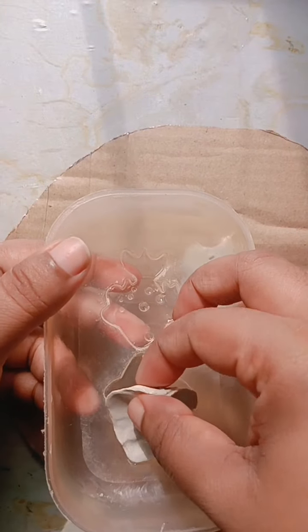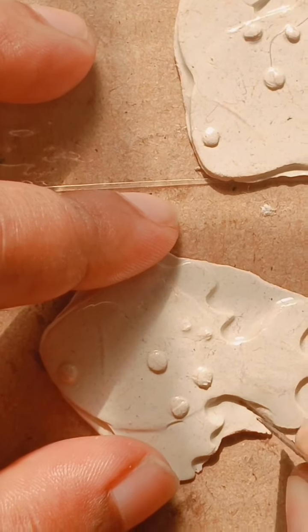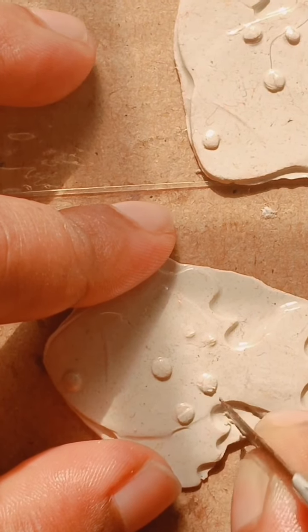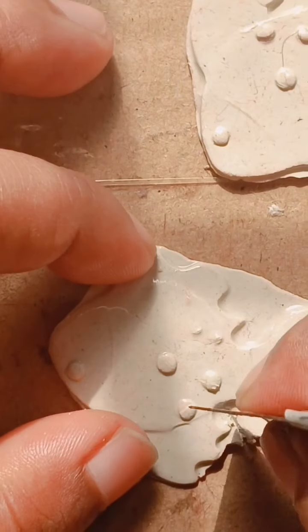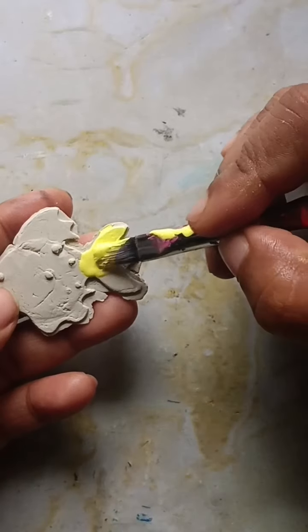Now we remove the fish. We have to cut the fish and set it up.